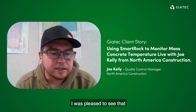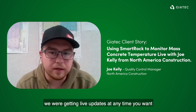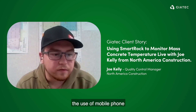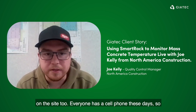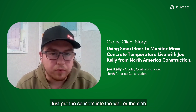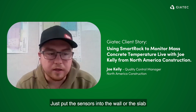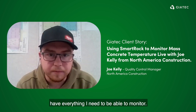I was pleased to see that we were getting live updates at any time we wanted. And also the use of a mobile phone on site — everyone has a cell phone these days. It was good to know that's all I needed: just put the sensors into the wall or the slab, have the app on my phone, and have everything I need to be able to monitor.